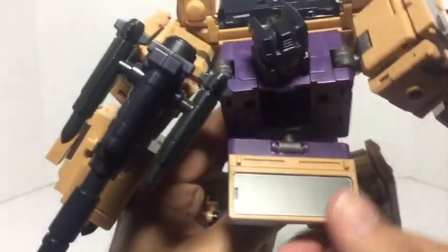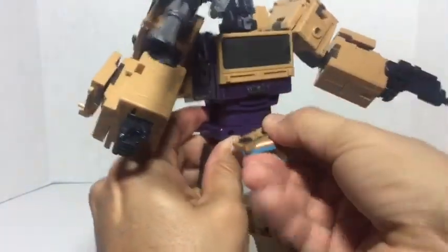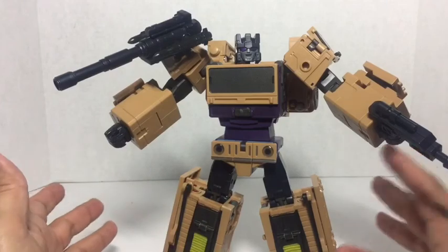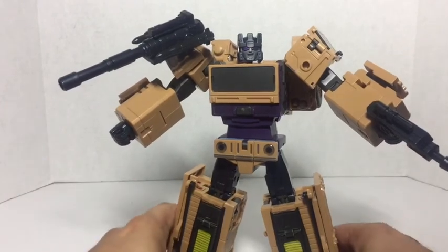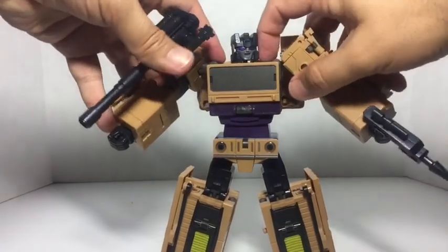It comes out, goes around, and then comes back in. You can take this crotch piece and do the same thing. So you have that G1 cartoon look, or you can go with the G1 toy look — and I really like both. You can throw the Decepticon logo on there however you want, and it looks really cool.